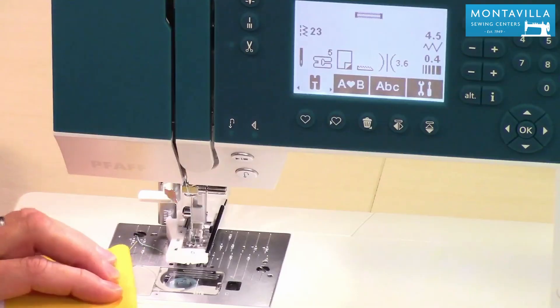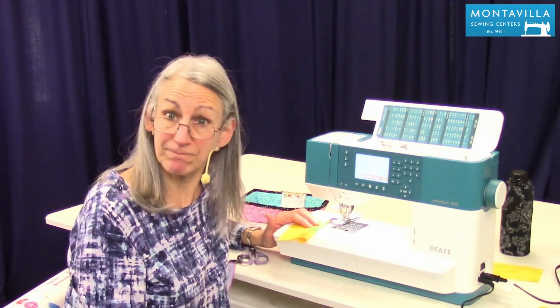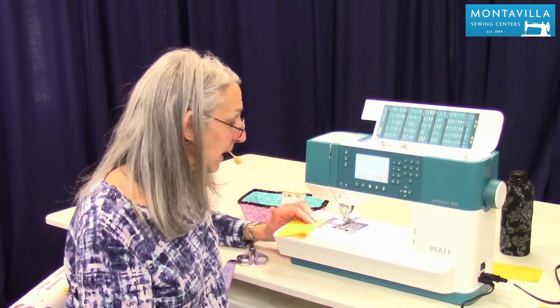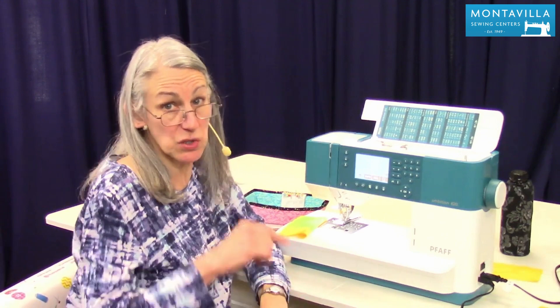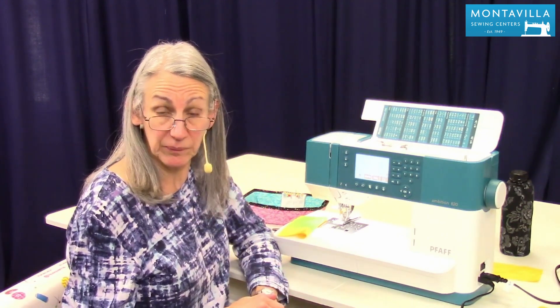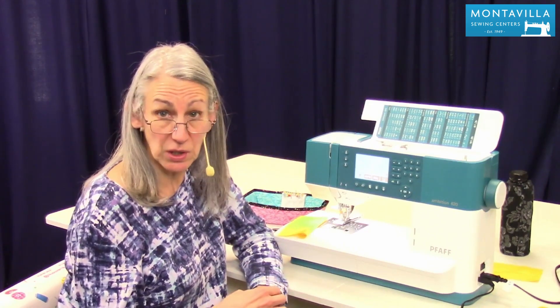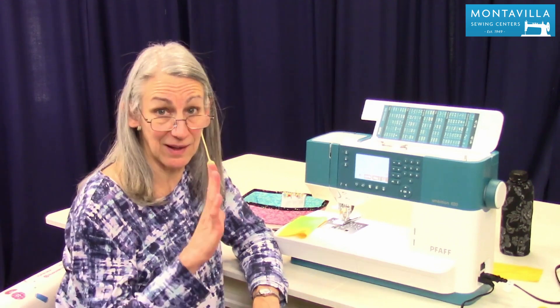Buttonholes are pretty easy on this machine — I invite you to try that. If you need to watch this video again, feel free to do that. If you have comments or questions, you can leave those in the area down below. If you found this video to be helpful, give us a thumbs up. We have lots of other videos you can watch on our Montevilla YouTube channel, so stay tuned. Thanks for watching!